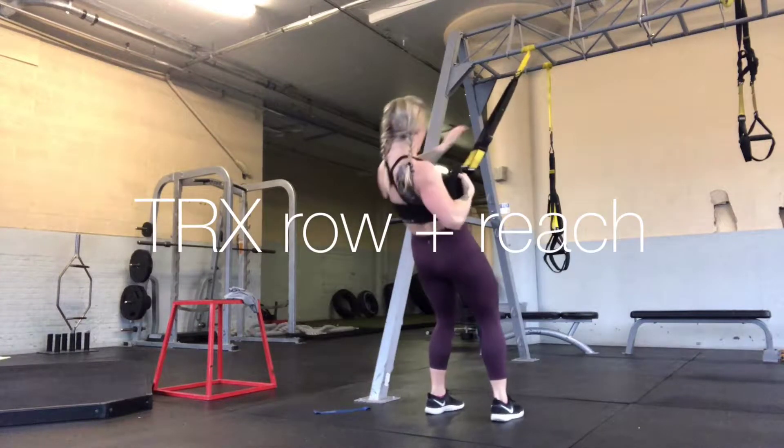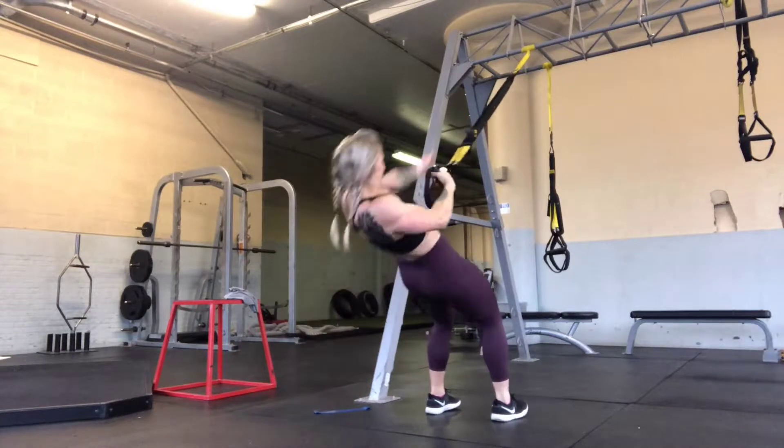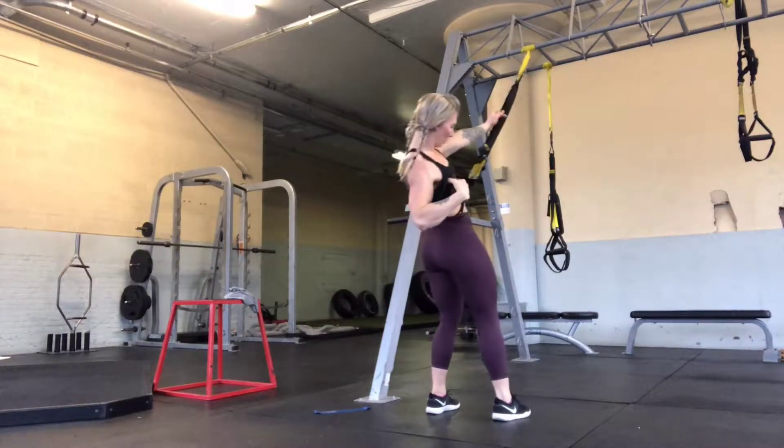This workout will begin with TRX Row and Reach. For these, I want you to focus on the retraction of the pulling arm, keeping the core braced, and a nice, smooth breathing pattern.